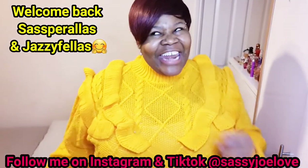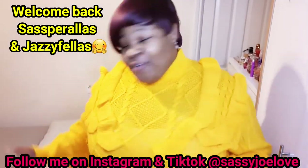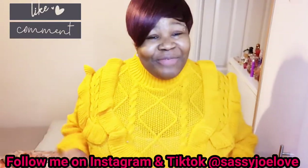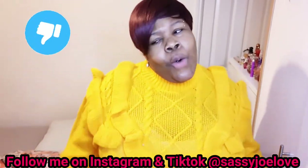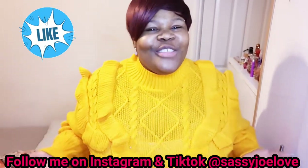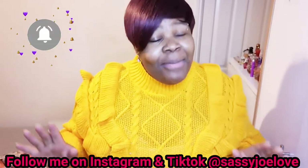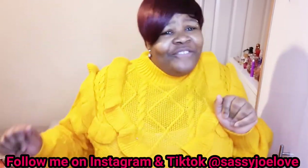What's up Saffirellas, it's your girl Sassy J and I'm back with another video. Yes guys, this is part two of the Boohoo winter clothes haul. But before I get into this video, you know what I'm going to ask you to do — go ahead and hit the like button on this video, please. Like the video, and if you're new to my channel, welcome! Hit that subscription button and turn on that notification bell so you get updated every single time I upload a new video.